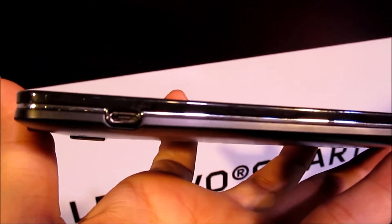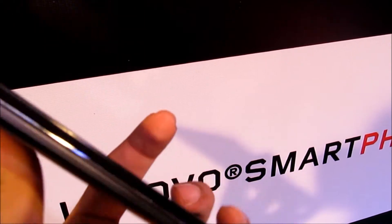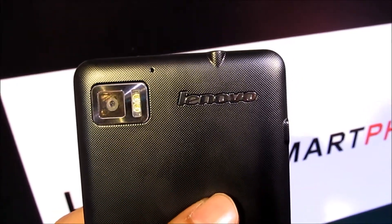Moving on to the right hand side of the device you have got a micro USB port. On the back of the device you have got the non-slip textured back panel along with the 8 megapixel camera and the dual LED flash. Also the noise cancellation mic.